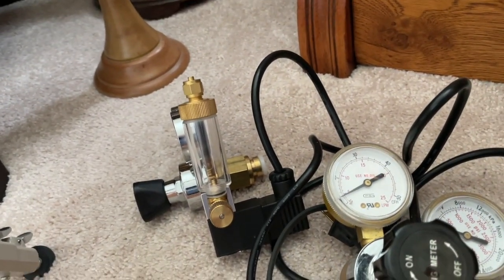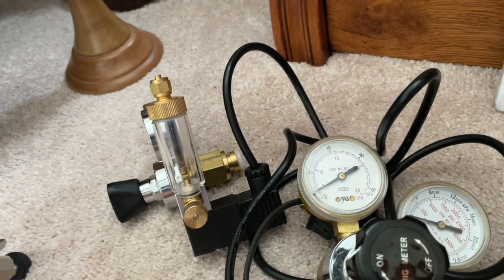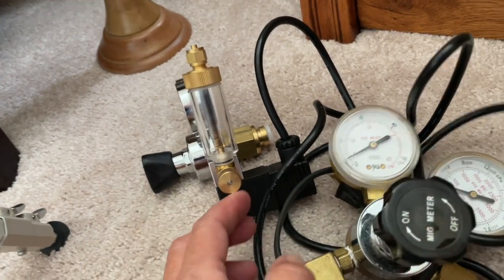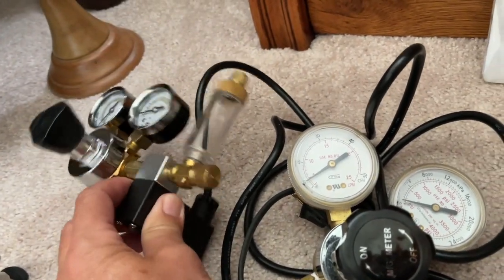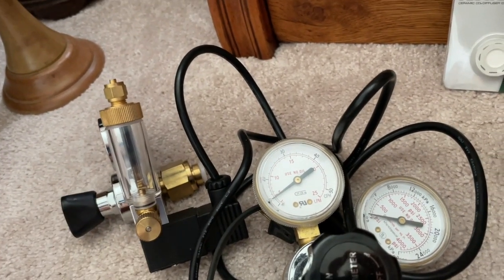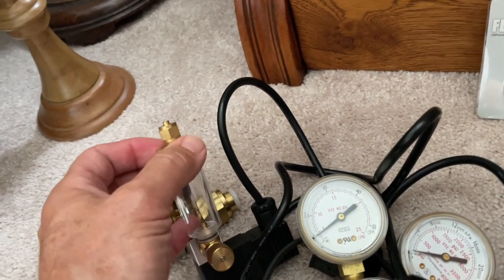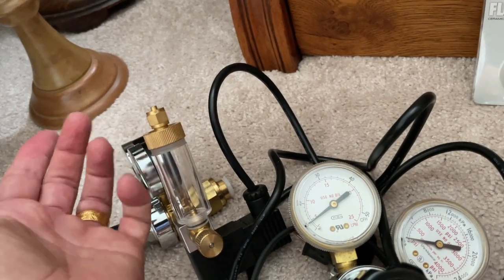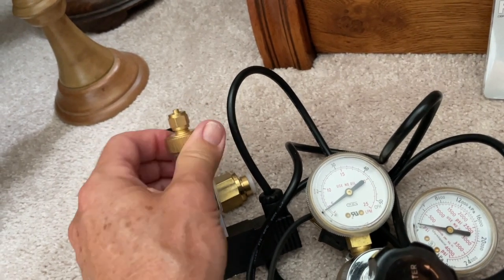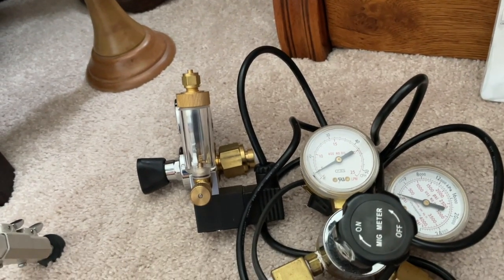I'd rather use water — it doesn't evaporate that fast. Maybe every two to three months you may have to fill it up, but that's no big deal. These are very easy to fill: just unscrew the top and fill it with water using a little syringe, about halfway to two-thirds full. You don't even have to disconnect your airline — just unscrew it, fill it up, and that's it. A lot of people suggest filling them with oil because of evaporation, but I stay away from that.